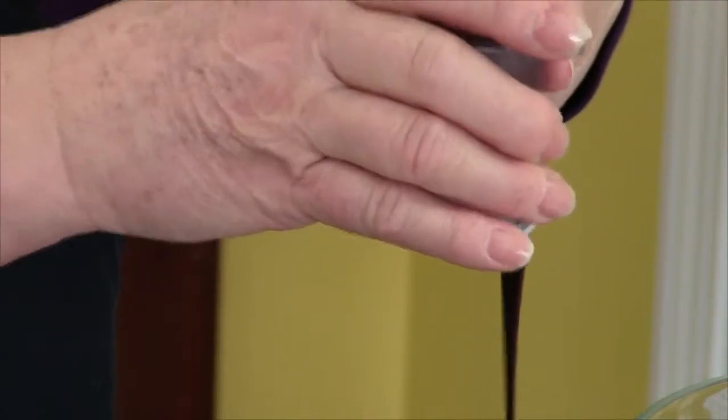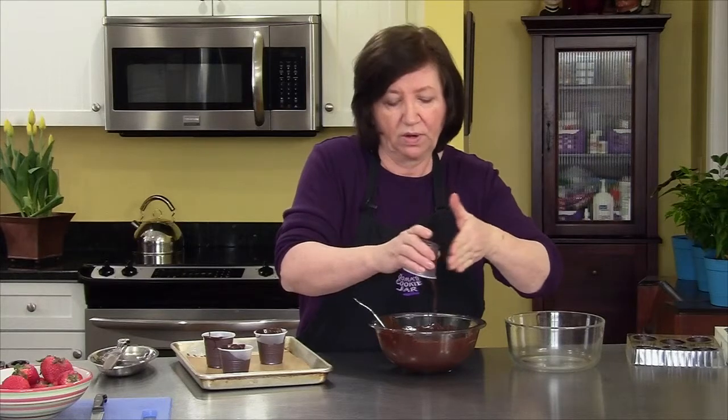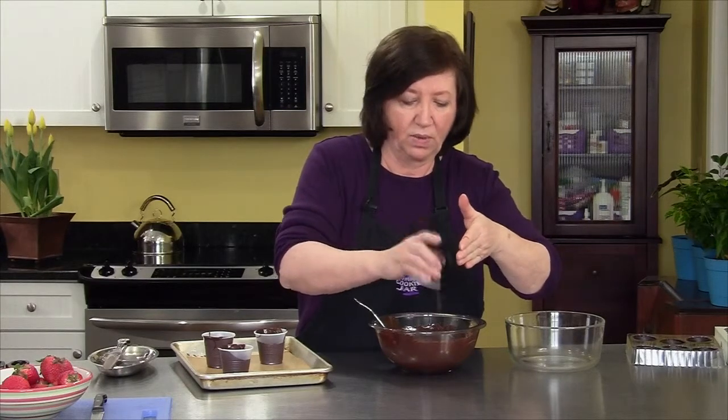I'm only going to do four cups. Then I'm going to put these in the refrigerator and let them set up until they're nice and hard, and then I'll show you how to unmold them.